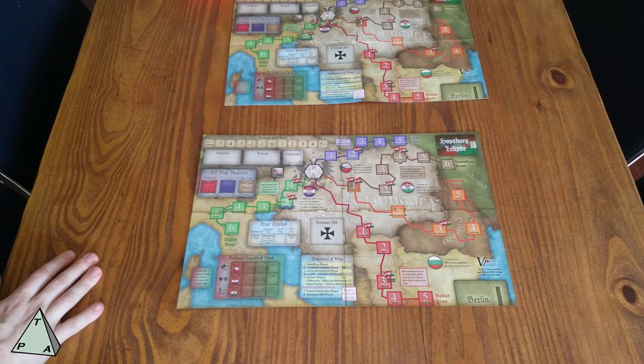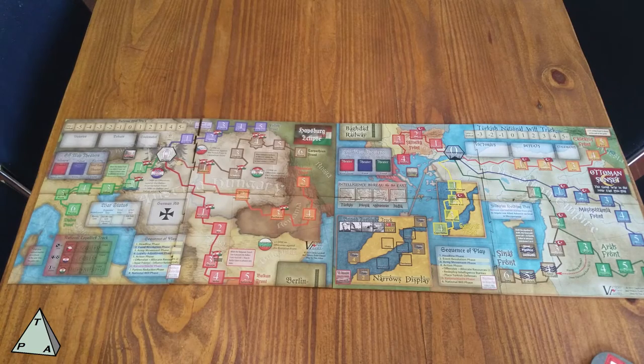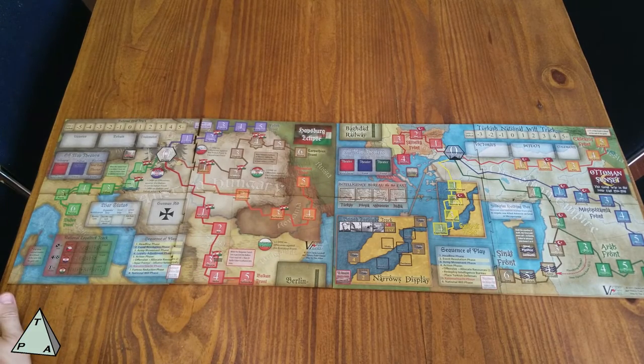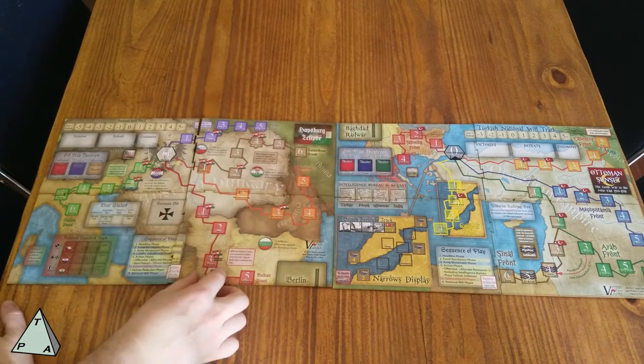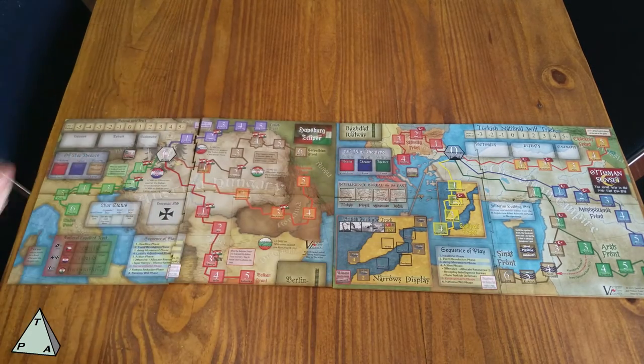So that's everything that comes in Habsburg Eclipse. I'm going to put the games side by side so we can compare and see how they're going to look together. So these are the two matte boards side by side. From a graphical standpoint, they are slightly different in scale. So if you look here, you've got Serbia as this small little bit here, and then down here Serbia is much bigger. So they don't necessarily line up geographically, but you can play them together.